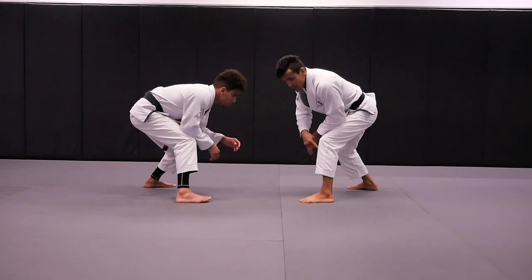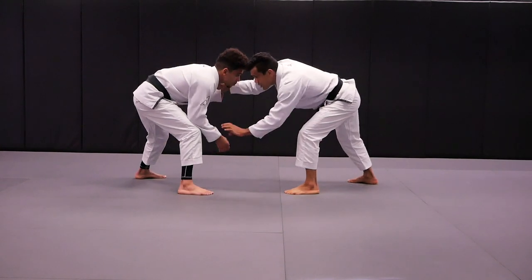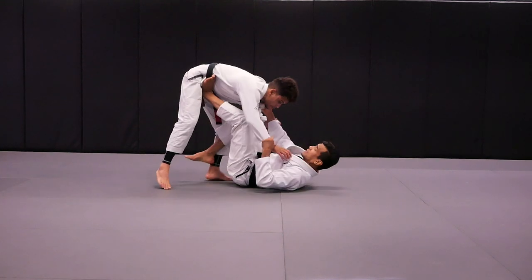Start from standing with Kennedy. I have my left leg as a lead leg. Right hand is going to grab the collar, grab the sleeve, push back, stab, and simultaneously step on the hip.